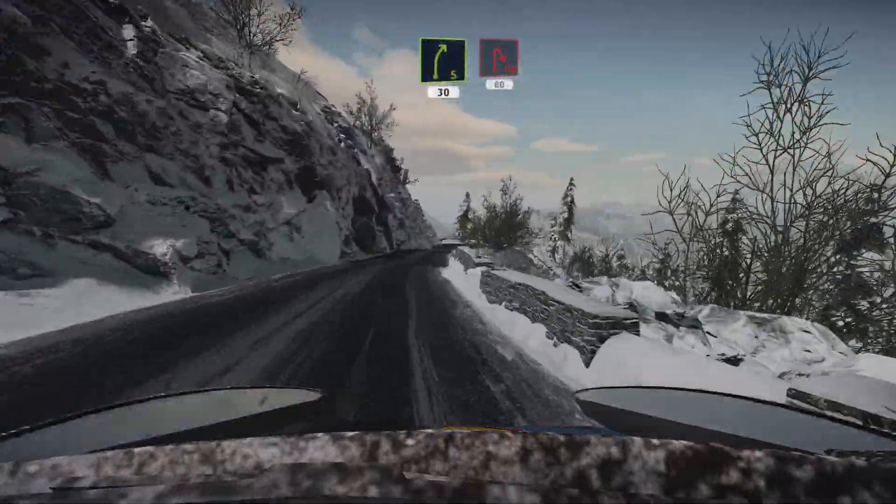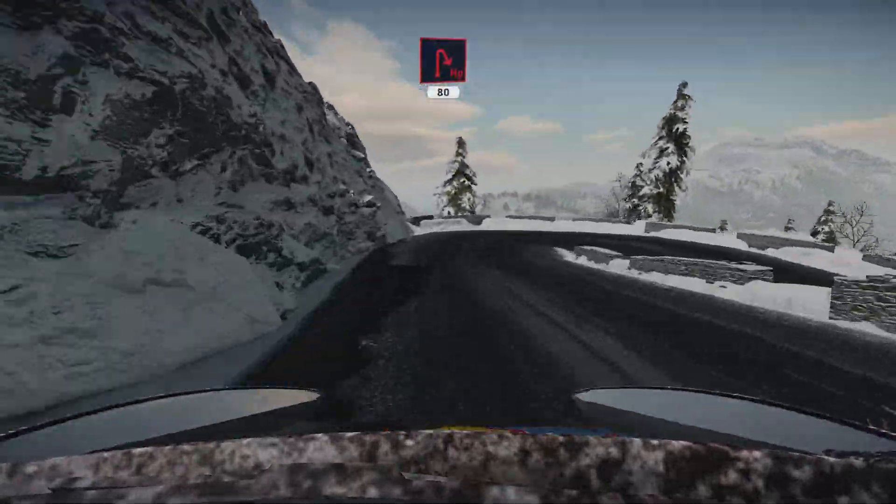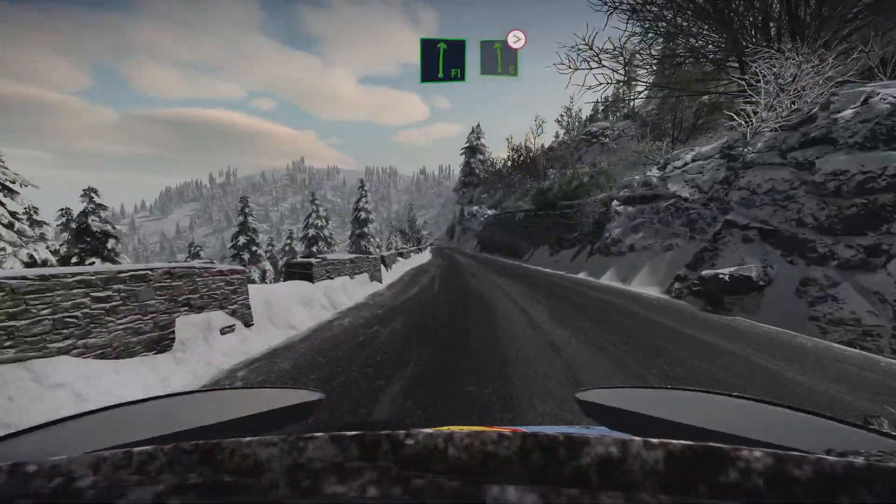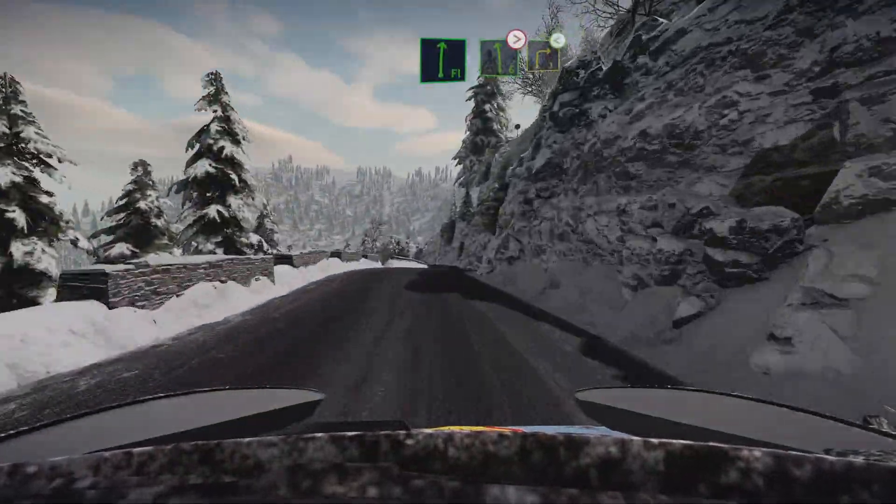30, at hairpin right, 80. Caution, flat right, bumpy, into left 6,